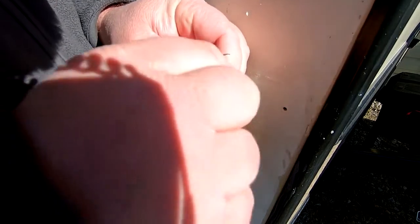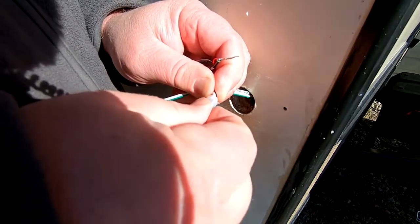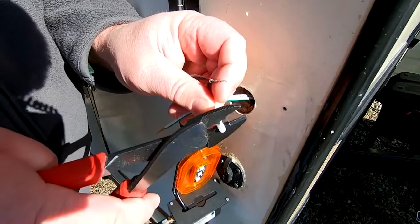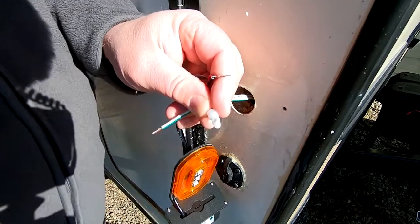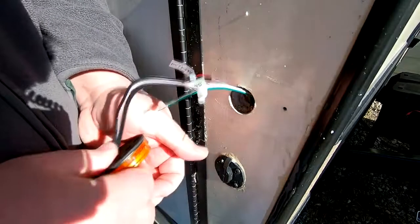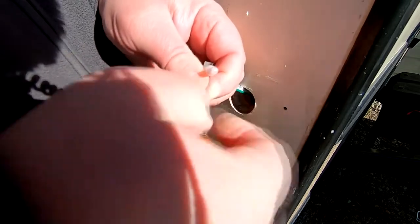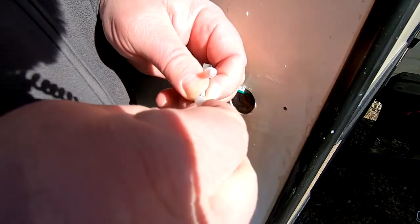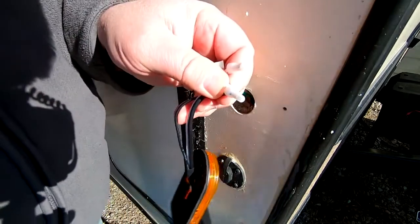I'm going to take the ground wire and match it up with the ground wire on the camper and give it just a little bit of a twist. Then I'm going to stick both of them down in this sleeve that was supplied with the camera system and crimp those. Now we'll crimp the positive wire of the marker assembly with the positive wire coming out of the camper - give it just a little bit of a twist to make it easier to go into the connectors. Stick it in the connector, make sure it's slid all the way in, and give it a crimp.